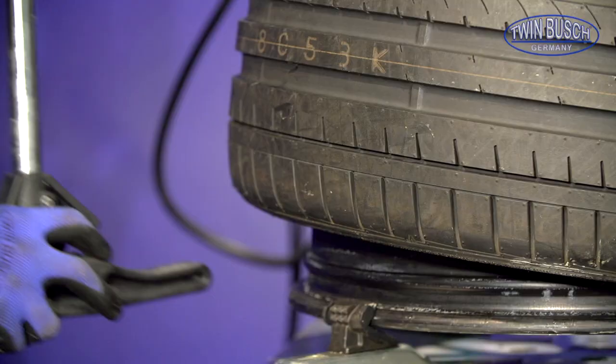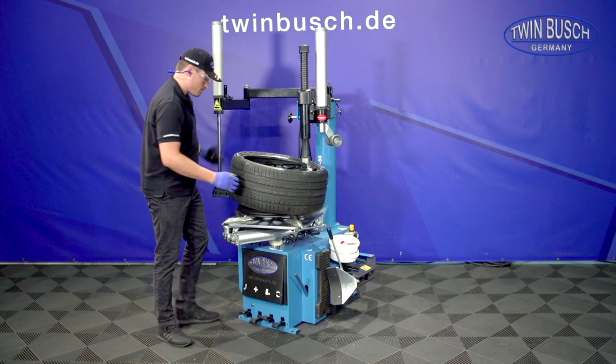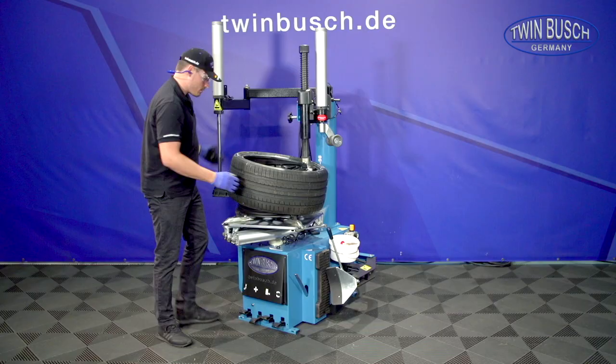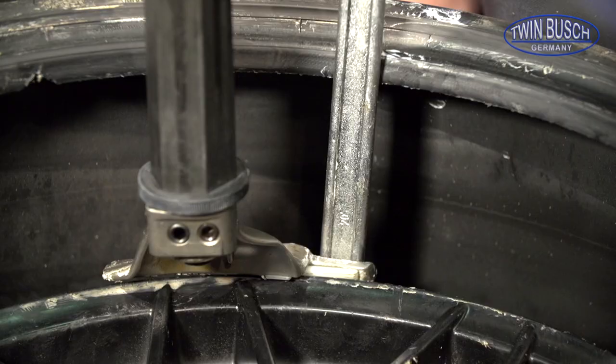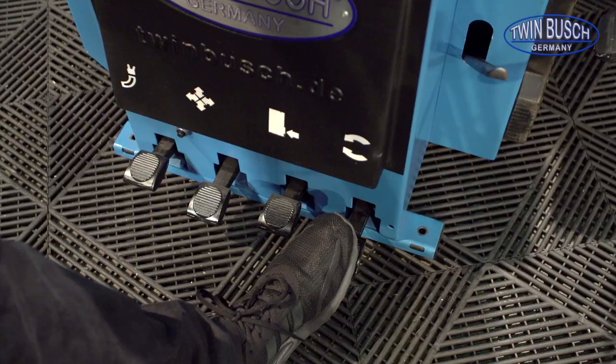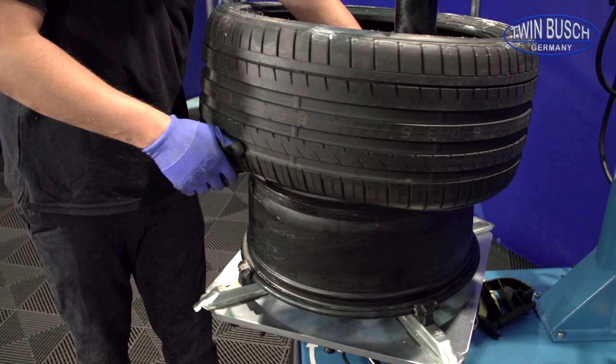The rim press can also be used to lift up the tyre from one side. The lower bead follows. Lever over the mounting head, a short turn, and done.